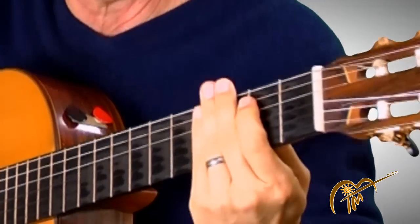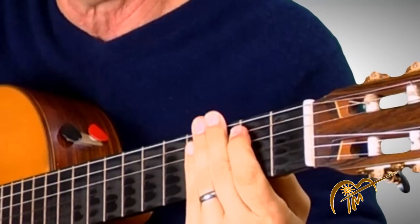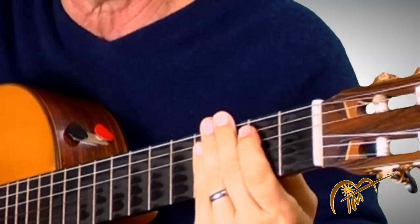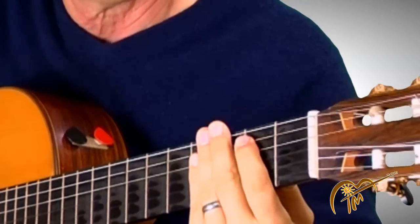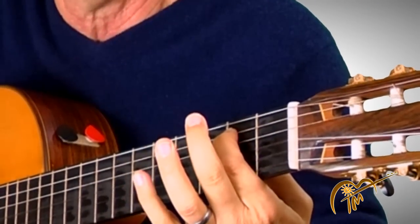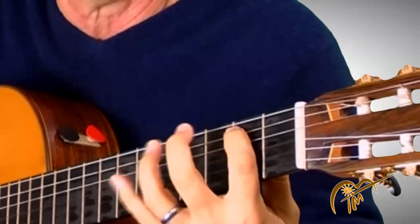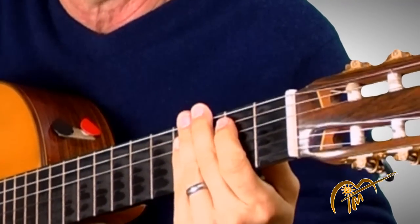One more time — let's do it together. We'll go nice and slow. I'll just say the name of the finger I'm using. Give it a shot, just do the best you can. Start on the fifth string, second fret, first finger. I'll call out the finger numbers as we go — one, three, four, one, two, four, and so on. Ready? Go.